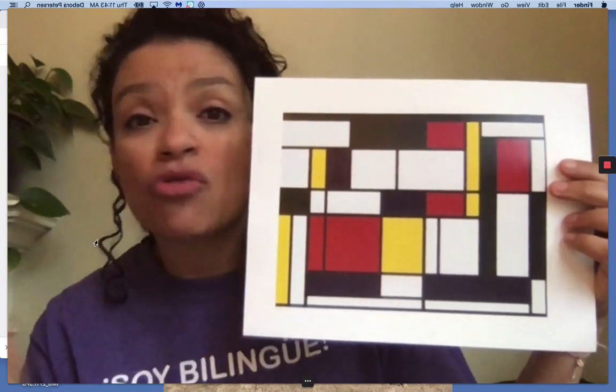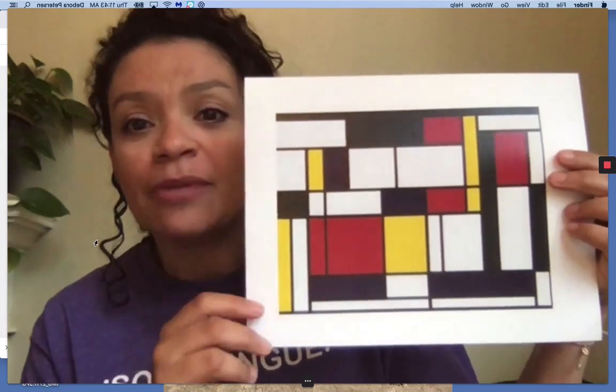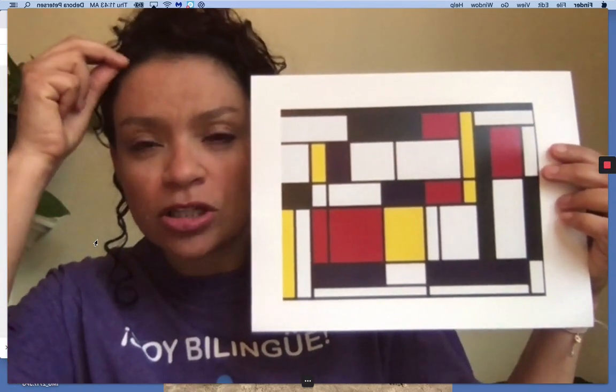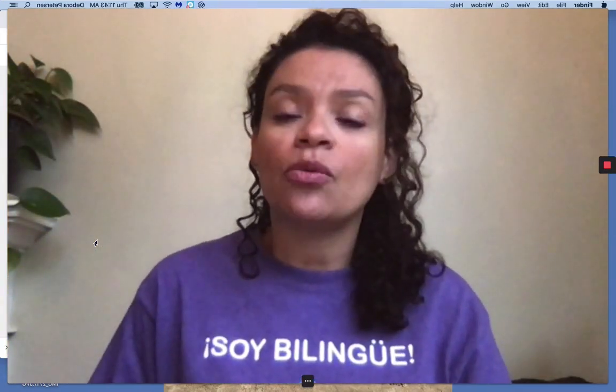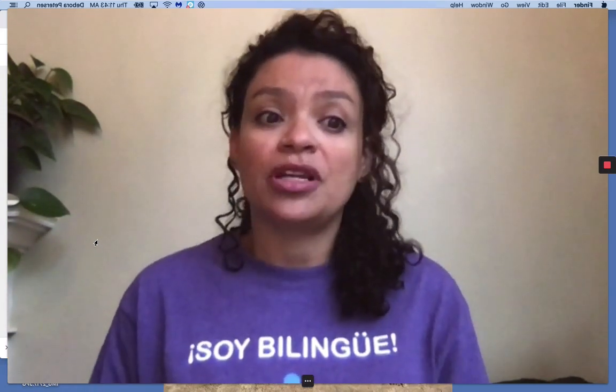Remember, there are no wrong ways. Your own way is your own art. I'm just showing you a point of inspiration, something that you can start from. And before I go, I'd like to share with you what another artist used as inspiration to create his own art.